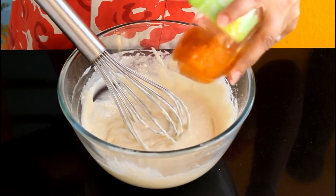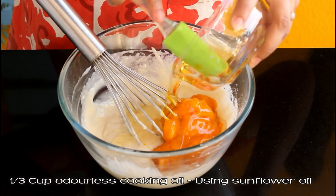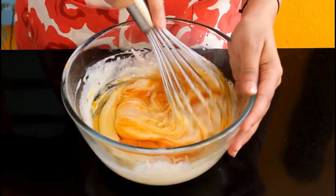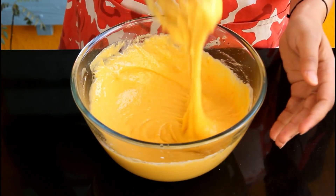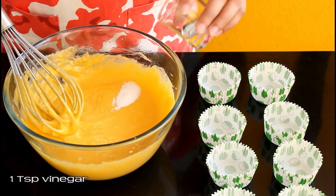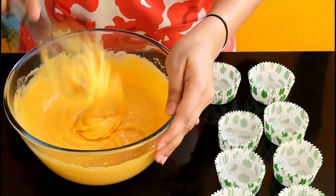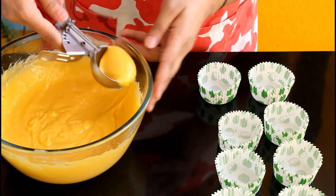Add the cooked mango puree we prepared earlier. Then add one-third cup cooking oil — use regular odorless cooking oil. Give everything a good mix until smooth and glossy. Just before putting the batter into molds, add one-fourth teaspoon baking soda and on top of that 1 teaspoon vinegar. Mix it vigorously in one direction — the batter will rise a bit. Once you're done mixing, do not disturb it again.